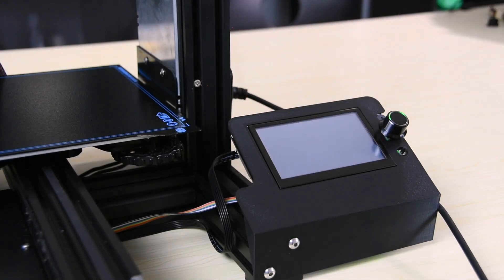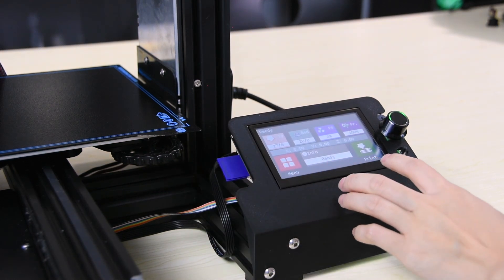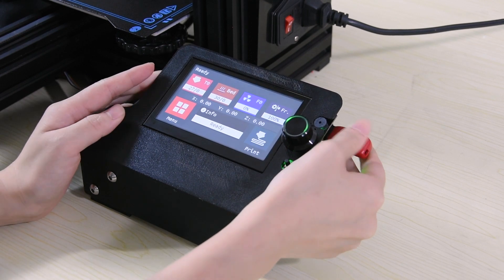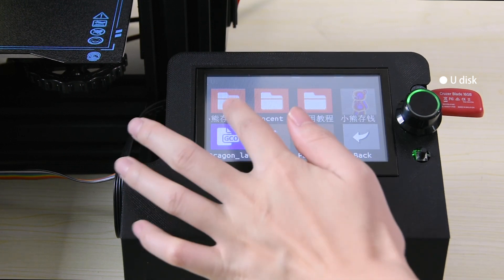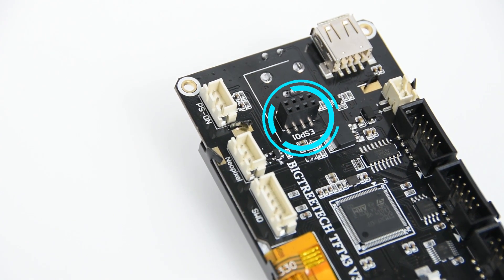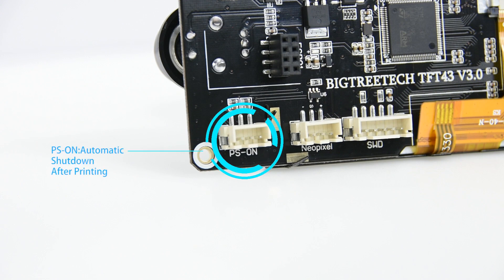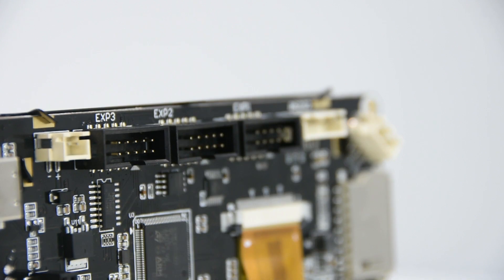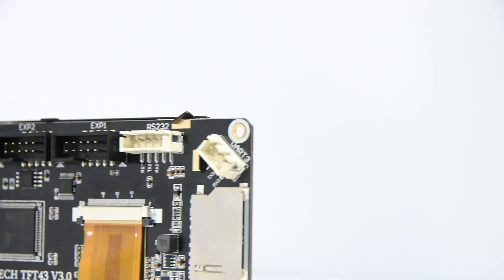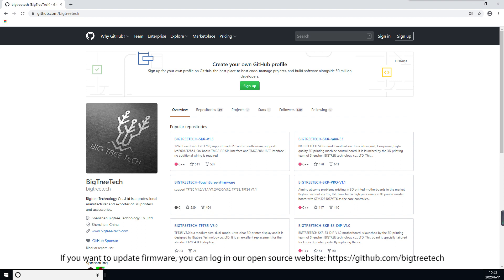Now we are going to bring this up in the pre-soft screen demo. If you want to update the firmware, you can log in to the open source website.